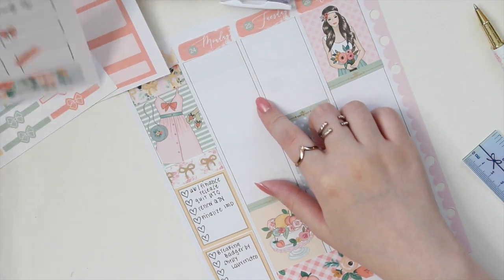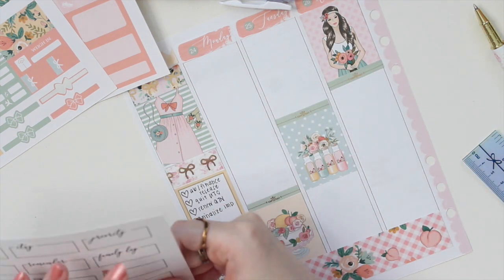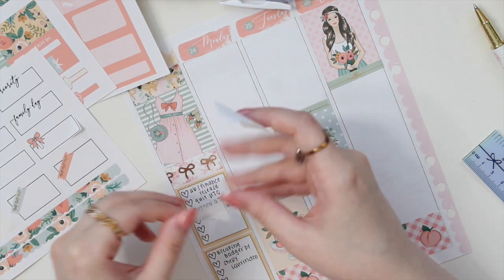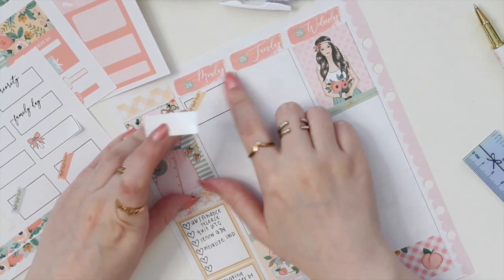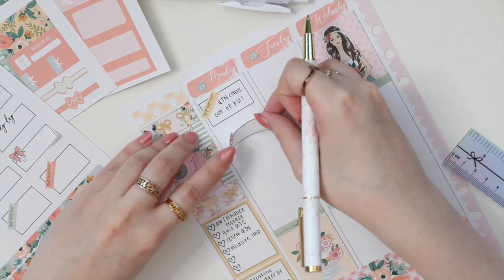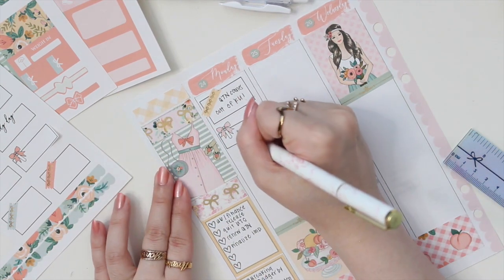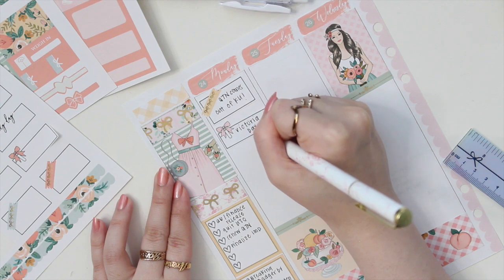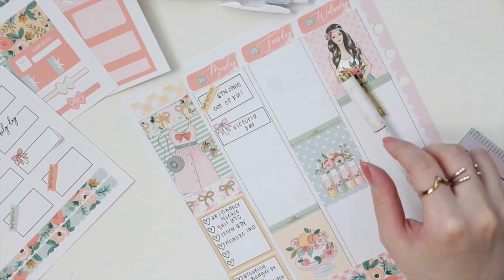So now let's move on to Monday. On Monday, a couple of things were happening. One of the things is that I had to renew a book — I'm going to mark that down with this little cute box. It was also Victoria Day here in Canada, so it's a holiday. Unfortunately, I had to work even though it was a holiday, but I did enjoy some fireworks later on that evening, which was really nice.